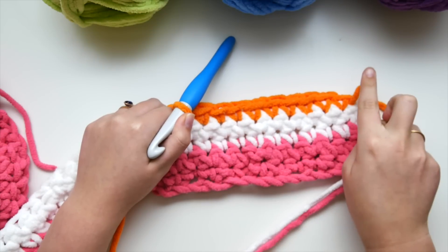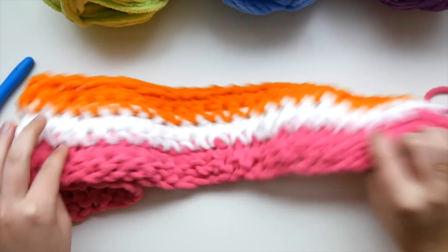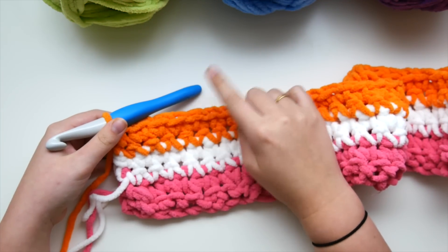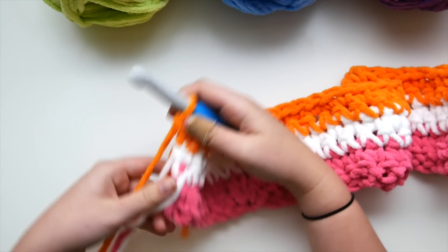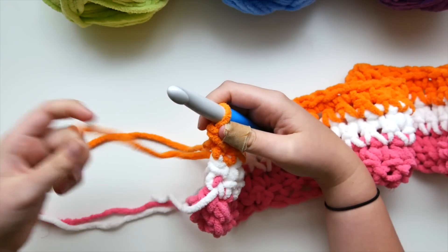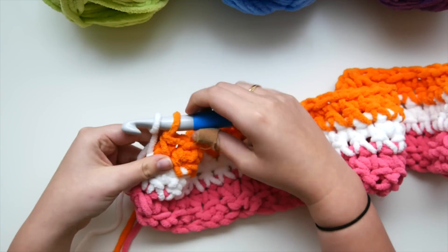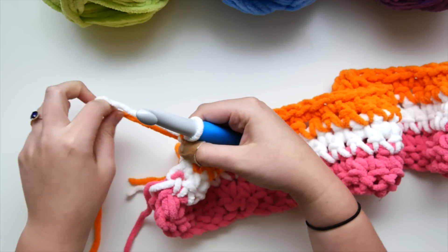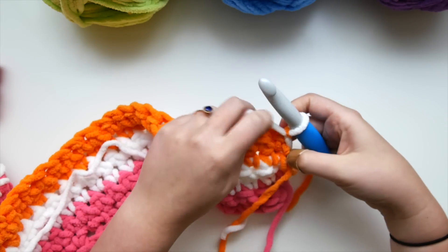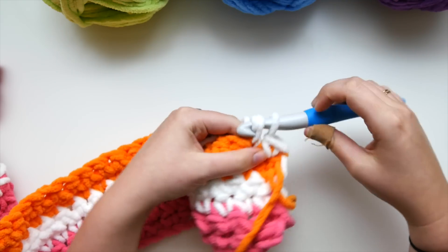Work up your two rows of orange — going all the way this way and all the way back. Now that we have two rows of orange done, we've worked all the way back to where our white yarn left off. Drop this orange yarn and pick up the white working yarn — the one still attached to the ball. All I'm going to do is yarn over and pull through to chain one. You can see there's a little strand of white yarn that's carried up over the side, but we're going to cover that later when we do our border.